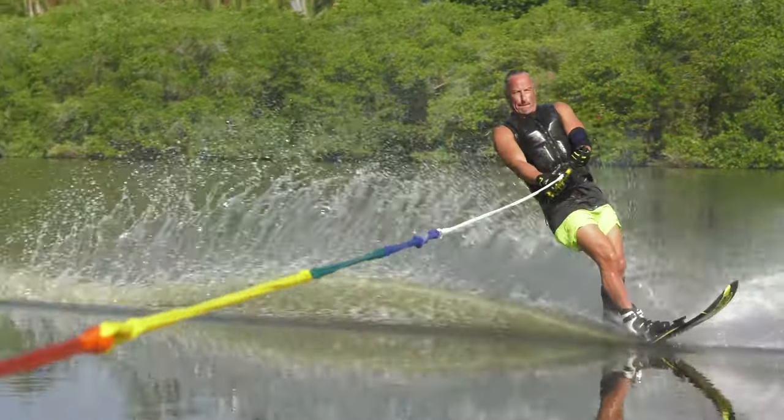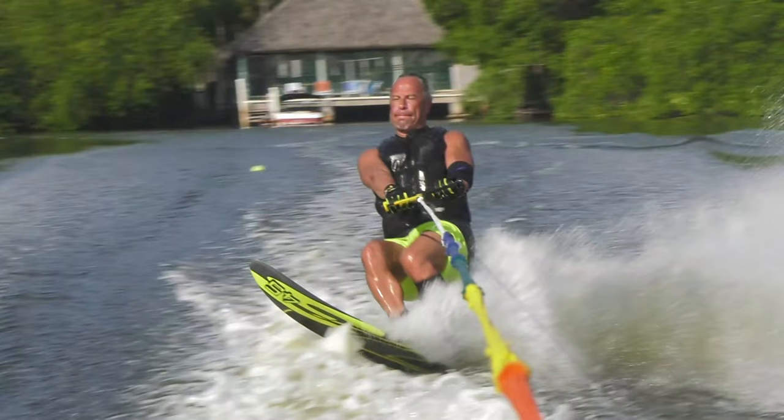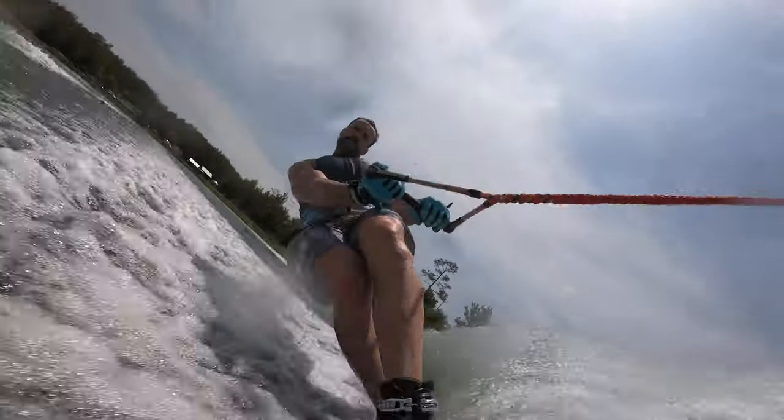Here's an example of a skier rolling in too slow and a little back foot dominant. Notice the lower body crush there. So move dynamically and stay balanced.